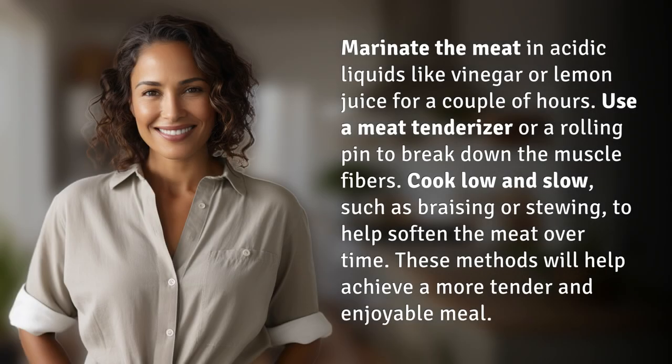Marinate the meat in acidic liquids like vinegar or lemon juice for a couple of hours. Use a meat tenderizer or a rolling pin to break down the muscle fibers.